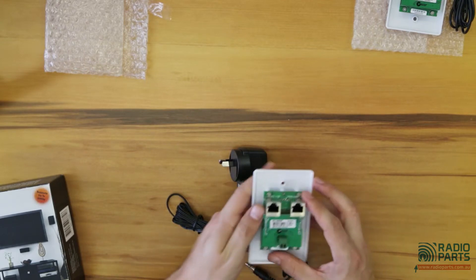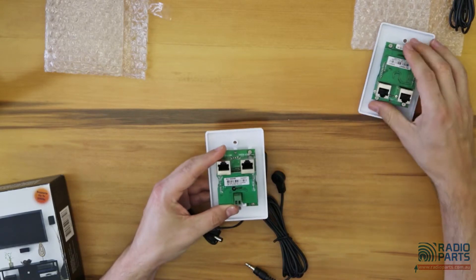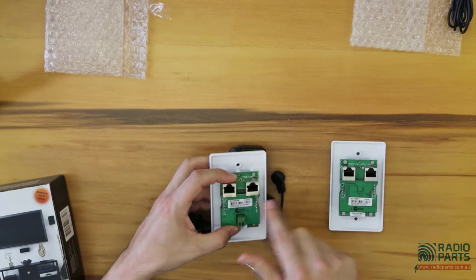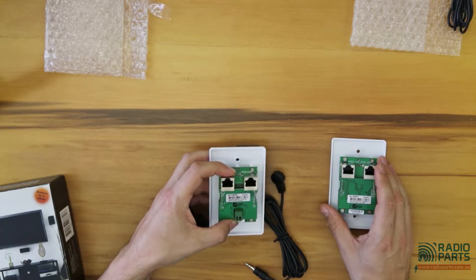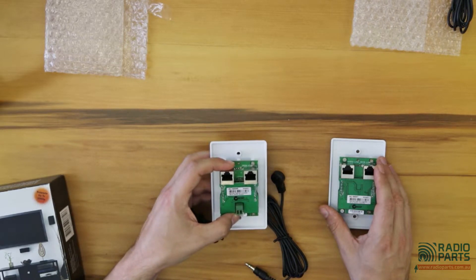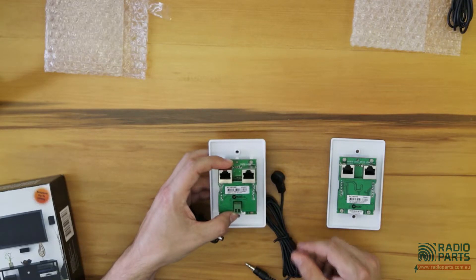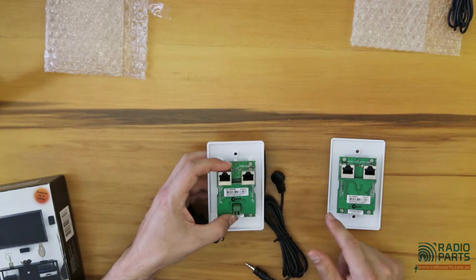I used it at home and tried a few different things. The manual specifies that you have to use shielded Cat5 or Cat6, but what I actually found is it's completely fine with unshielded — performance didn't seem to be affected at all. They're probably just covering themselves for if you're running your cable near electrical. Where you've got EMI you need to be more careful, but otherwise unshielded cable looks to be fine.